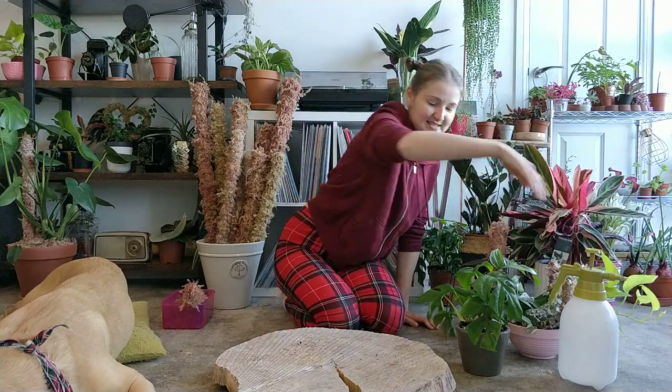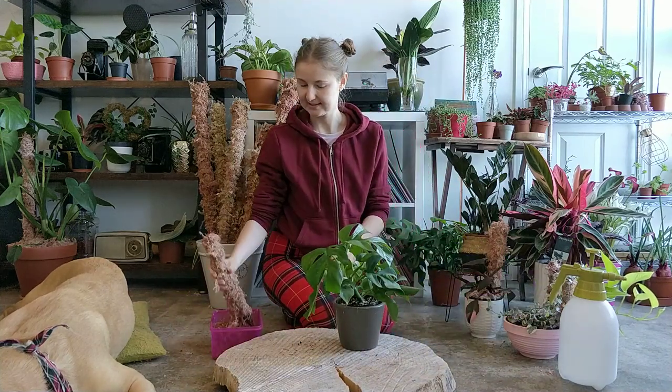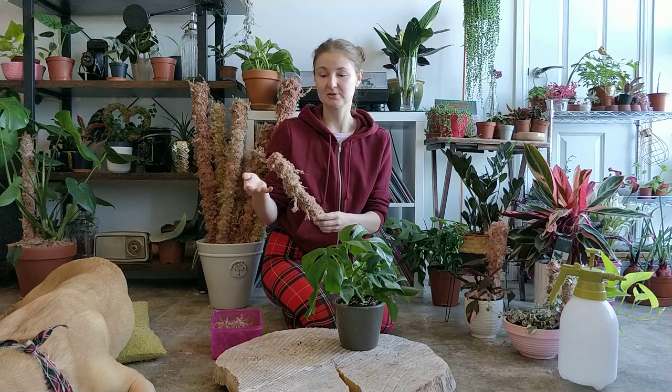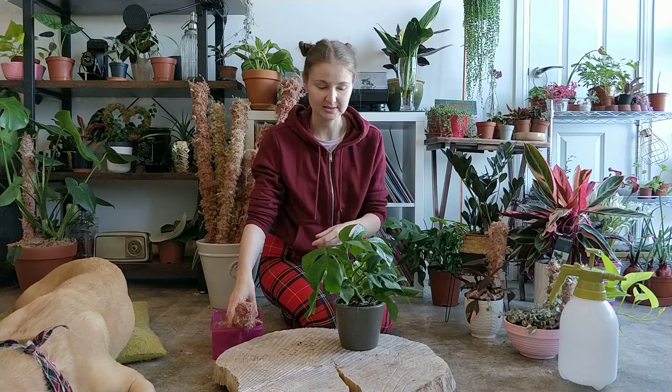Today I'm going to use this Monstera Minima and this cute pink moss pole. This is the mini size — the smallest one you can get from our shop is 60 cm. But if you need something tiny, just let us know — we can make 30, 40, or 50 cm if you need it.